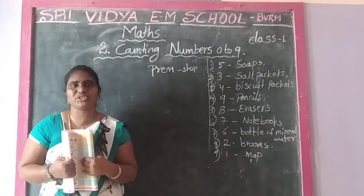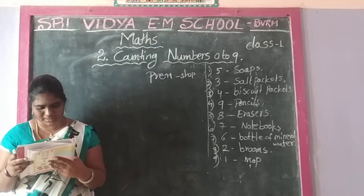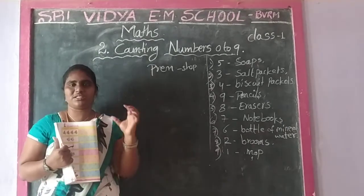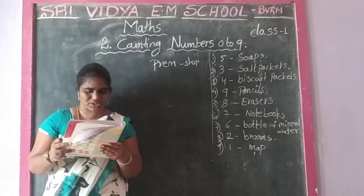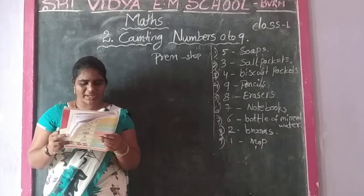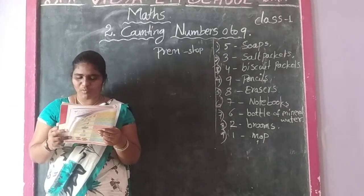The shopkeeper asked him to bring certain articles from the storehouse to the shop. Here is the list of things in the shop. Preyam checks: five soaps, three salt packets, four biscuit packets, nine pencils, eight erasers, seven notebooks, six bottles of mineral water, two brooms, one more.